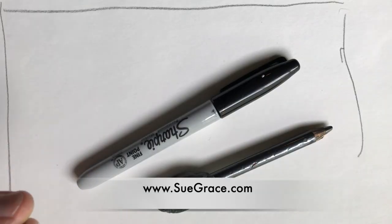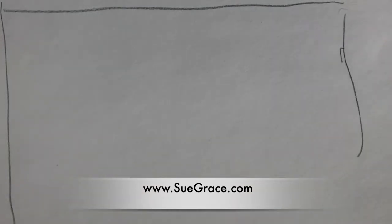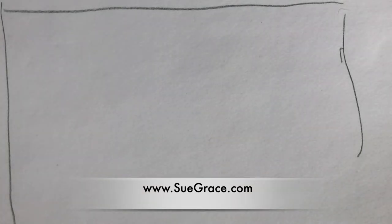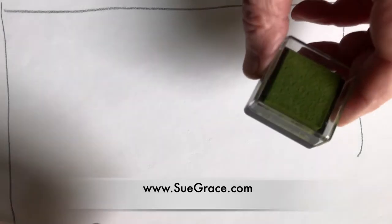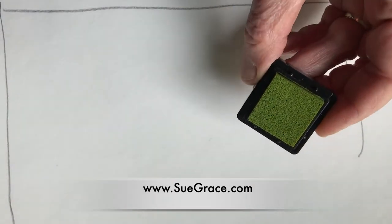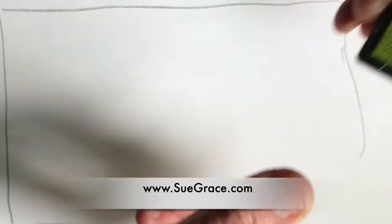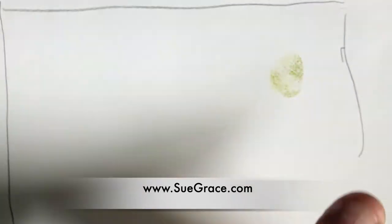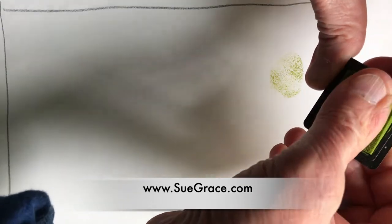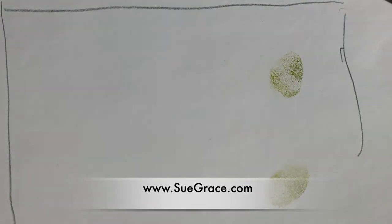If you're interested in a method to get started with drawing, you can take some simple shapes. I have an ink pad here and I'm just going to use my thumb and fill a page with very basic shapes. In this case, it's an oval.